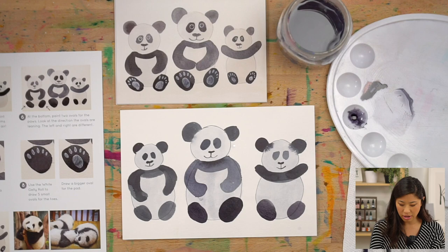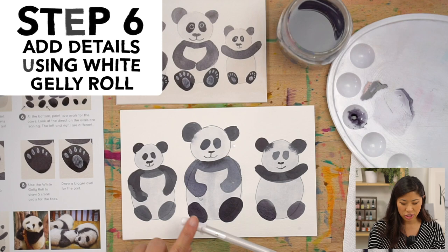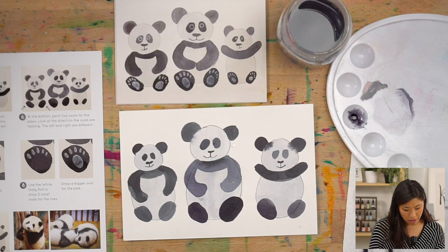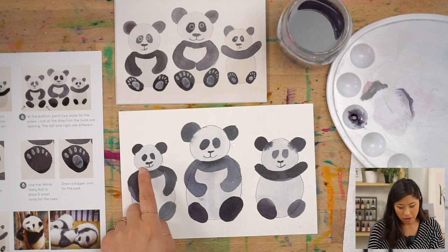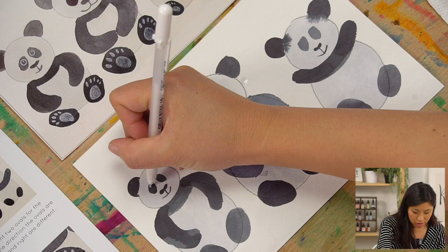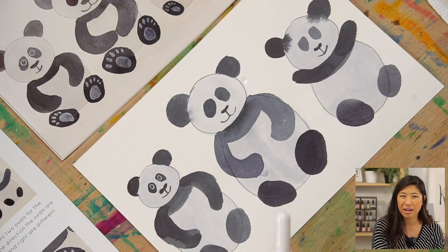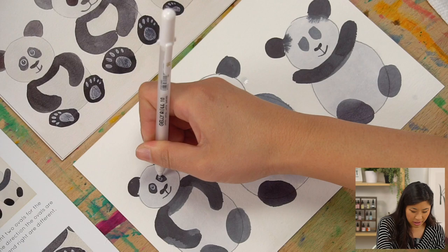We're done with watercolors — clean your brush and cover your paint. Now we're using the white jelly roll pen; if you don't have one, white paint works too. We're drawing on top of the paint. Let's start with the eyes: draw a circle on each eye patch, then draw a dot inside so they look like they're looking at us.